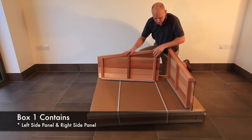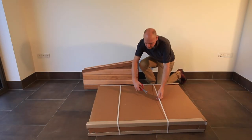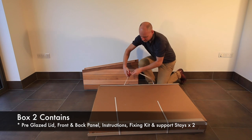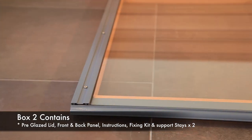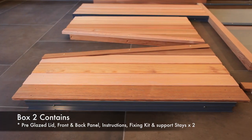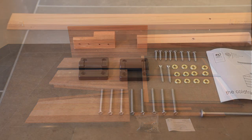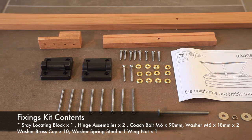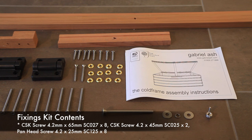The smaller of the two boxes contains the side panels, identified by their angular shape. The larger of the two boxes contains the pre-glazed lid, the front and back panel, the instructions, fixing kit, and the support stays. Please note this box is heavy so you may need assistance to lift it. Open the fixings kit and identify all the fixings using the screw kit list contained in the instructions.